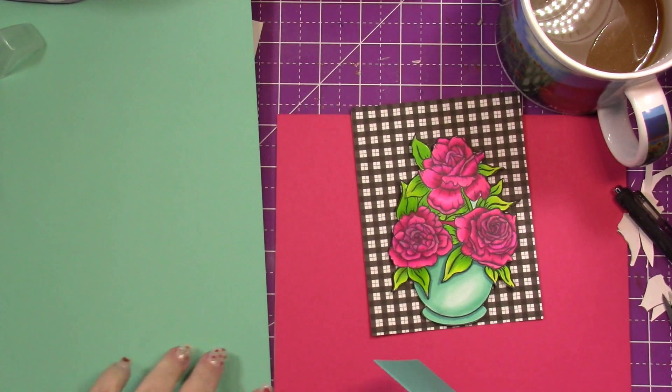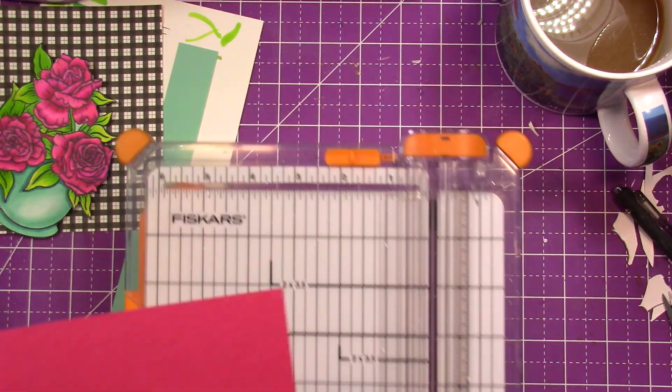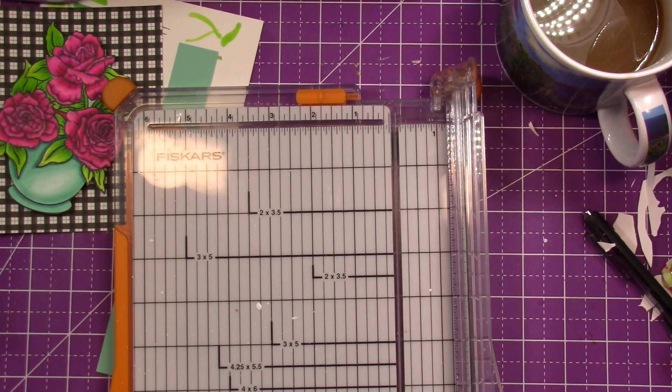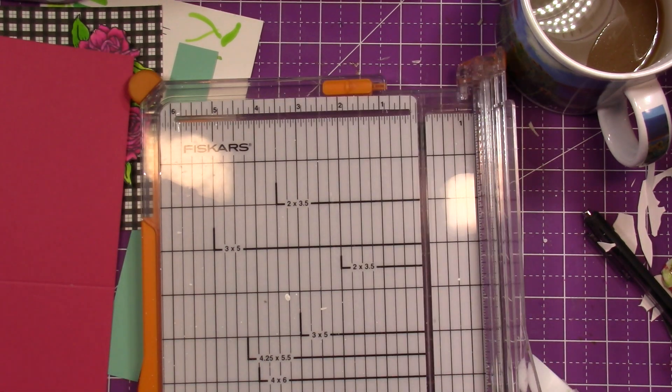I'm going to cut down the paper to four and a quarter by 11, score it at five and a half, and make a top-loading card. Then I cut down a piece of white cardstock to four by five and a quarter.